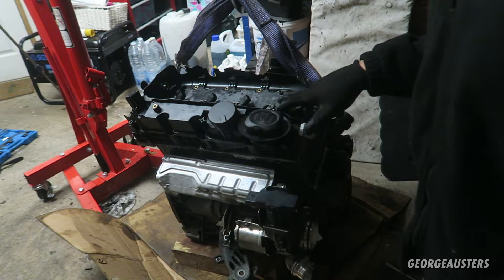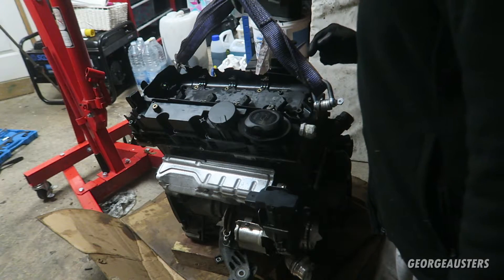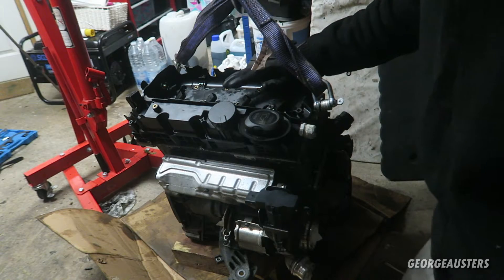In the meantime while I try to find the slide hammer, I think what I'll actually do is remove the bolts for the rocker cover. There are 10 bolts on the inside of it, and then more on the outside.